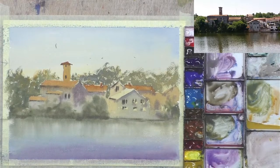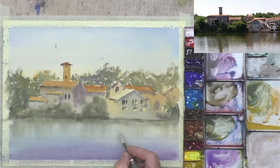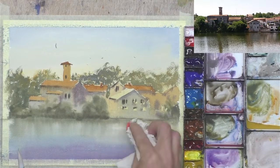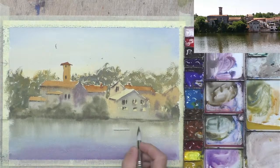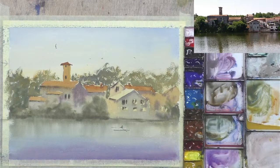Thanks Krista, appreciate the comments — it helps me know that you're there. Let's put a boat here. It's quite light here, so just lifting out some paint — just clean water, work the paper, and now just some clean tissue. It's quite light, just enough to give a little bit of a highlight of the boat. Now I can put the base of the boat, maybe the top of the boat, and a gentleman there rowing his boat. We're going to need a reflection under there.